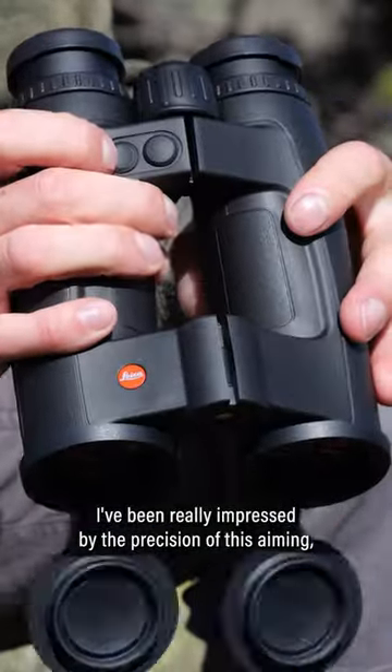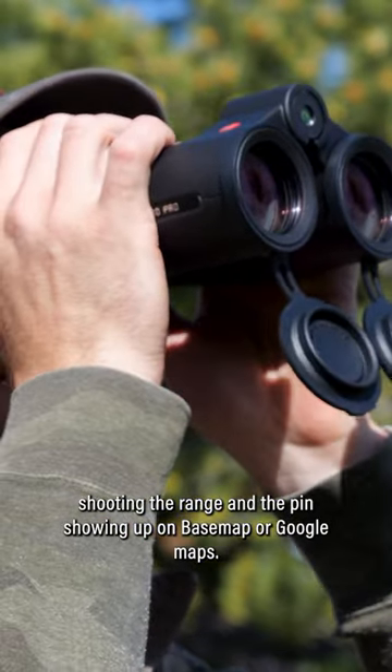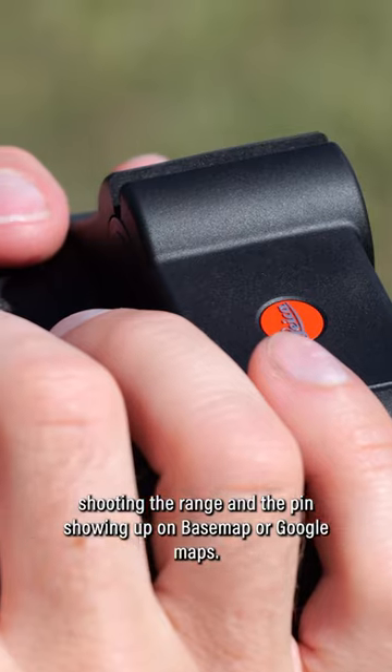So far I've been really impressed by the precision of this: aiming, shooting the range, and the pin showing up on Base Maps or Google Maps.